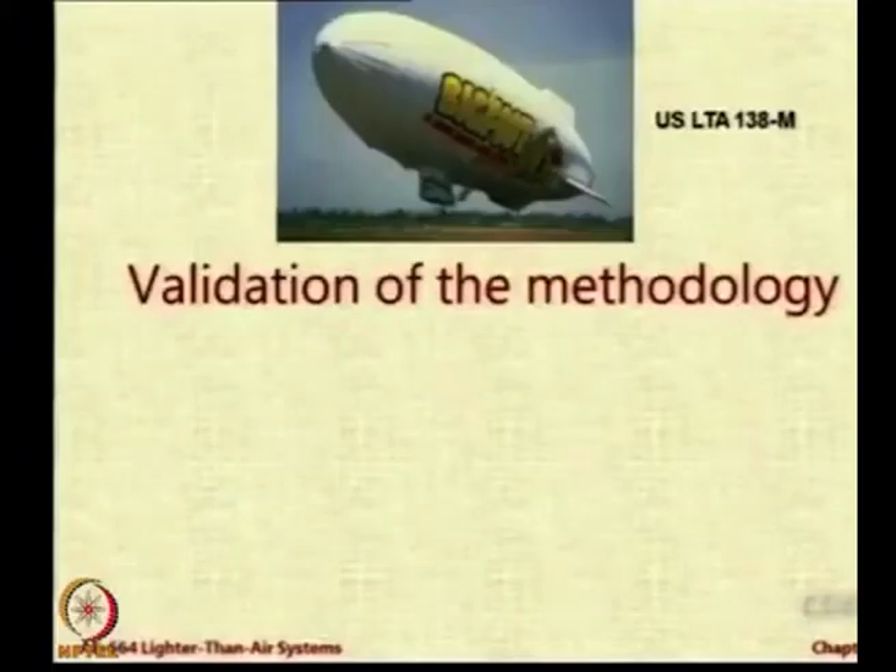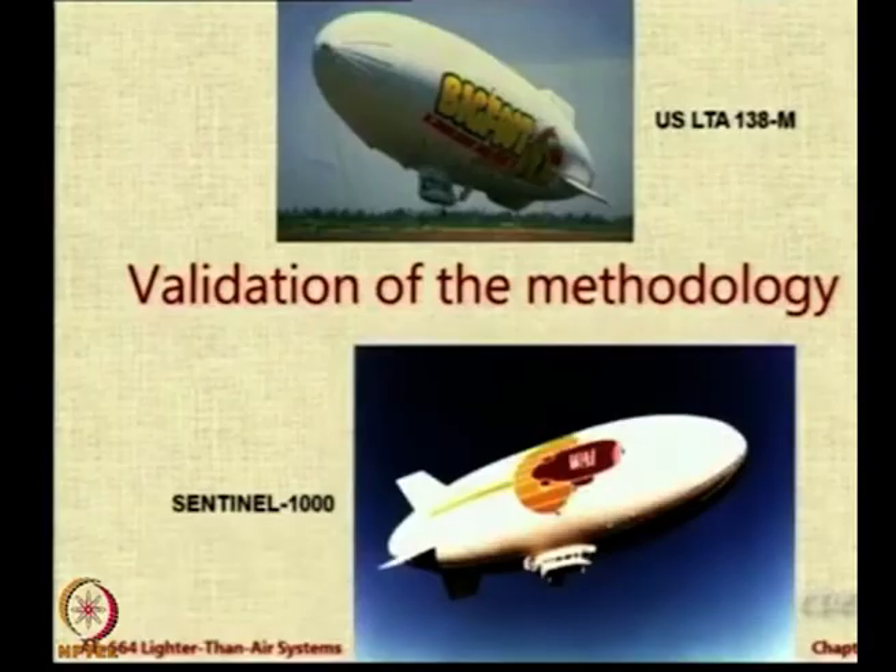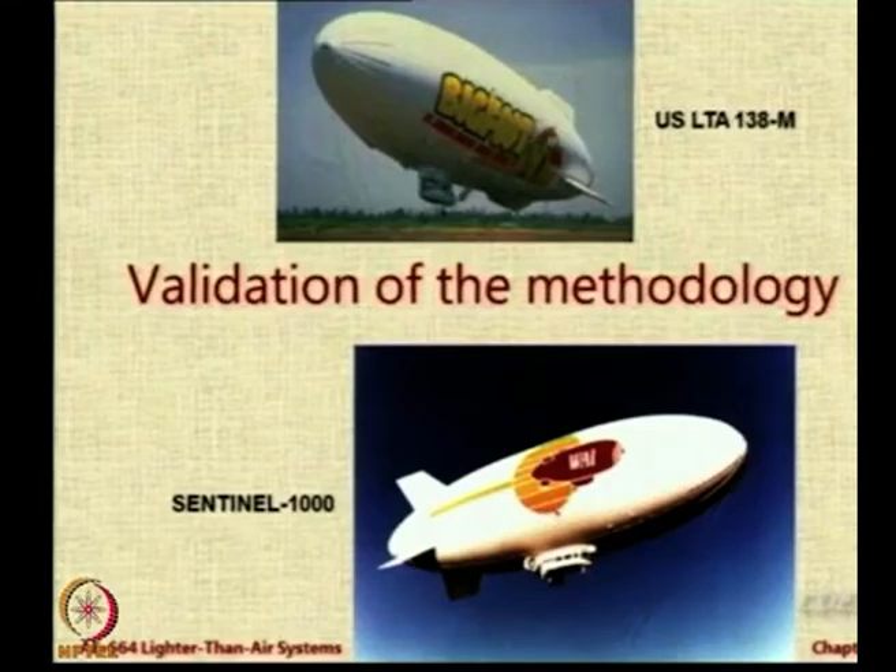We did the validation for three airships for which data was available at that time. One of them is the USLTA-138M and the other one is Sentinel-1000, which unfortunately had its program cancelled midway. Sentinel-1000 was the airship which actually revived airship technology after its downfall in the late 1930s, coming back into focus in the mid-80s and early 90s. But because of budget cuts, this project was cancelled. A smaller version called the Skyship 600 was then made and commercialized.